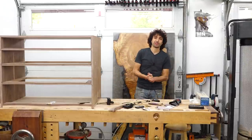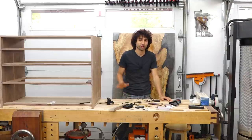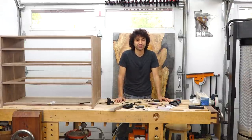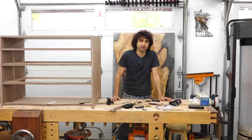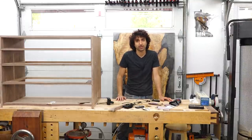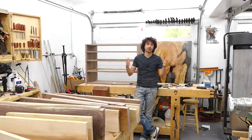Hey everyone, my name is Matt. Welcome to my shop and welcome back to my series on moving and setting up my new woodworking shop. If you missed any of the other videos, I will leave you a link to a playlist that contains all the videos that go along with this series so you can easily and quickly check those out.